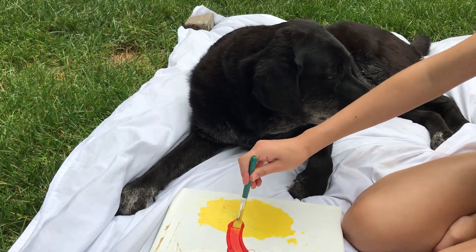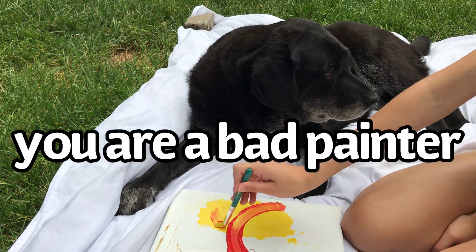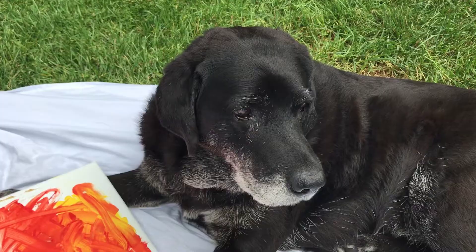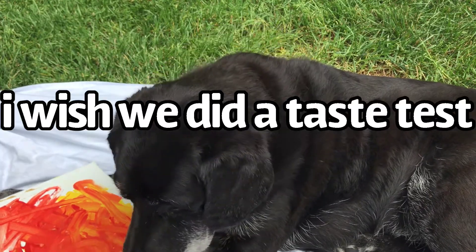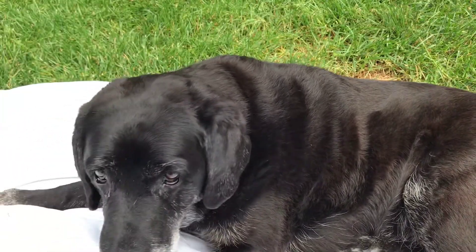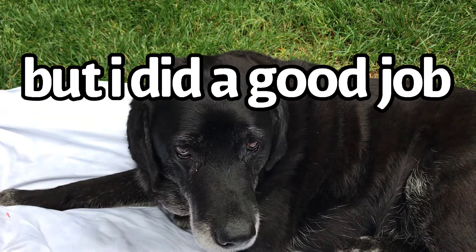I am super sorry for this fail. I was really looking forward to this video, but I guess Winnie didn't want to do it. It does look like she did it, but all she did was pick out the stuff. But I'm going to give her one more chance.